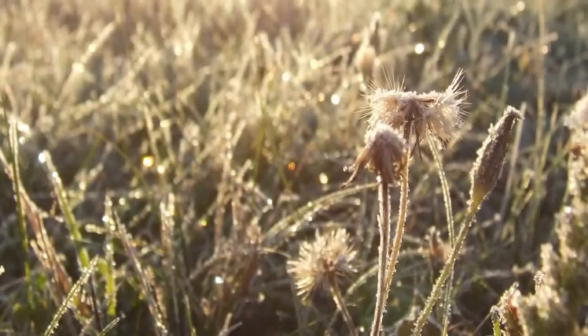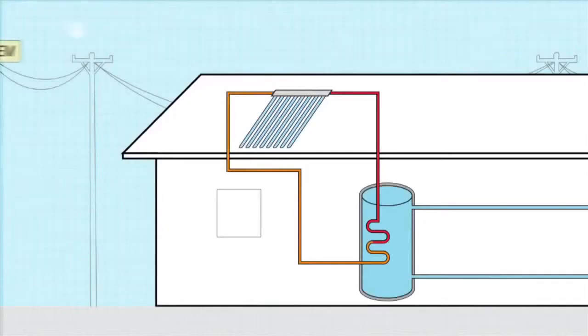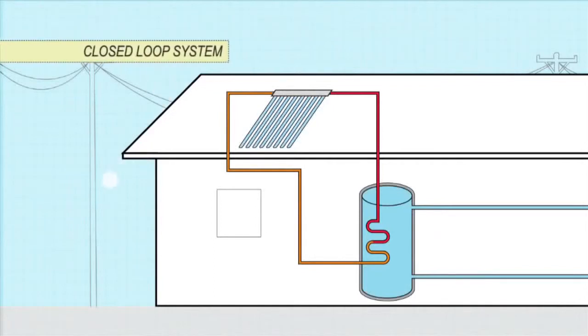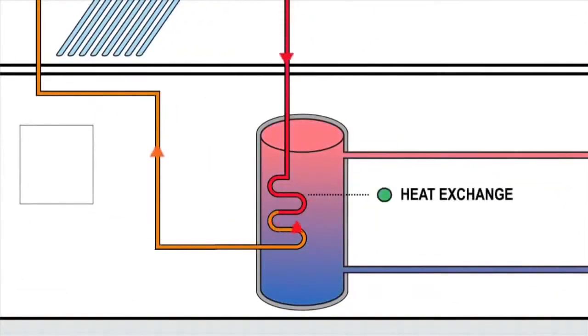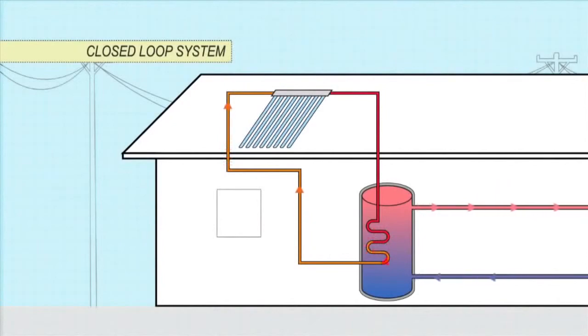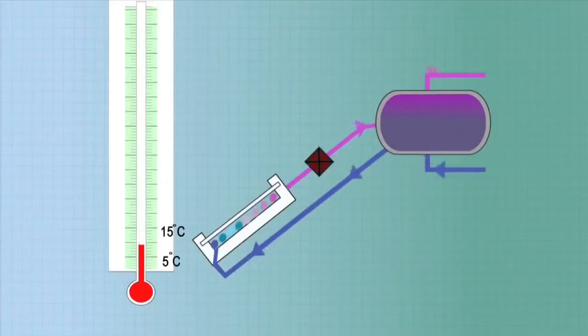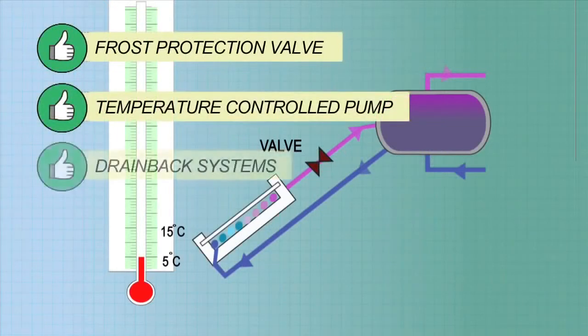In places with minor frosts, evacuated tubes may offer enough inbuilt protection. In climates with regular frosts, indirect or closed loop systems are the most popular and reliable form of frost protection. Instead of water, an antifreeze fluid is heated in the collectors. The antifreeze passes heat onto the water via a heat exchanger. The antifreeze does not come into contact with the household water supply. Other frost protection methods are available, such as frost protection valves, temperature programmable pumps, and drain back systems.